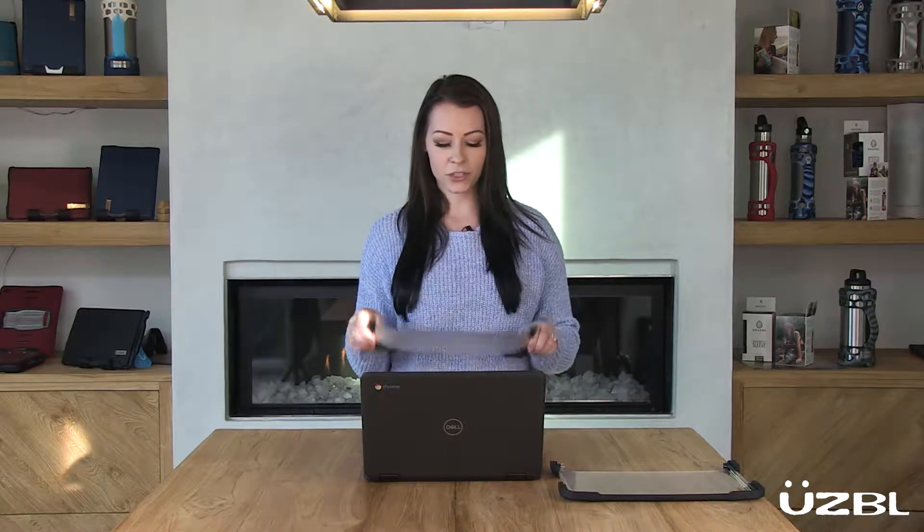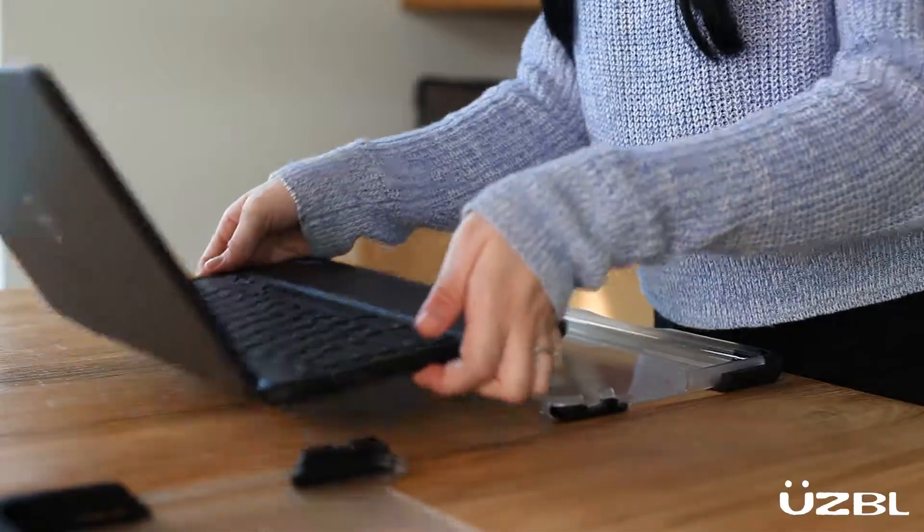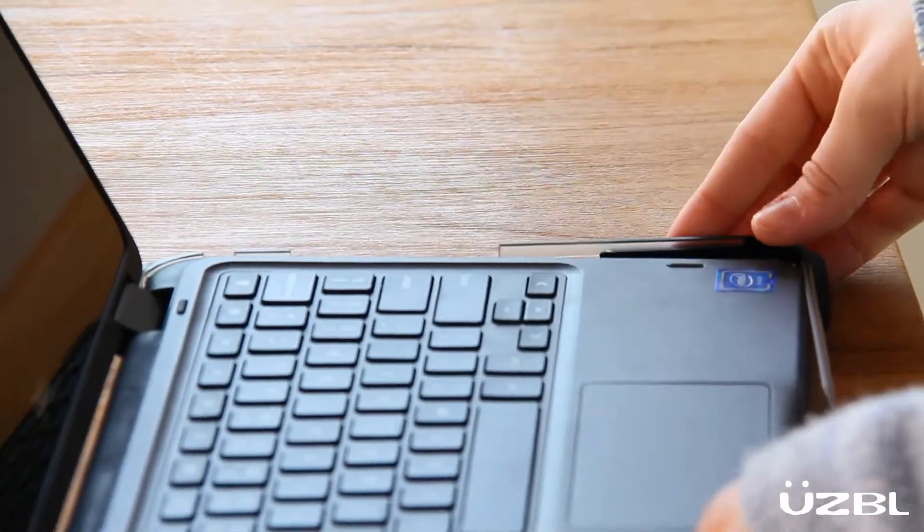Hi, I'm Kylie and I'd like to show you how to install the Dell Chromebook into the Usable rugged shell case. Let's start with the bottom shell. First we want to place the right side in, making sure that's snug.